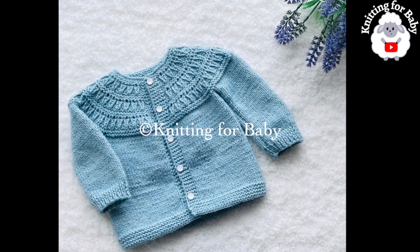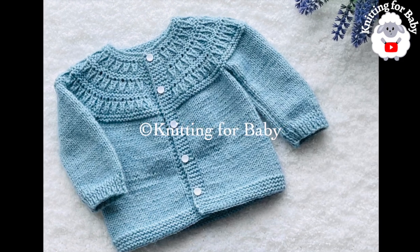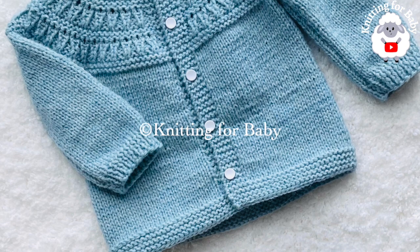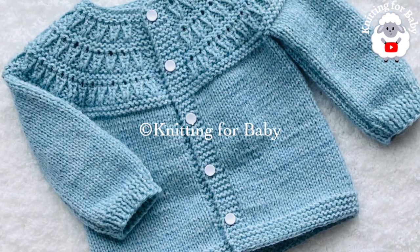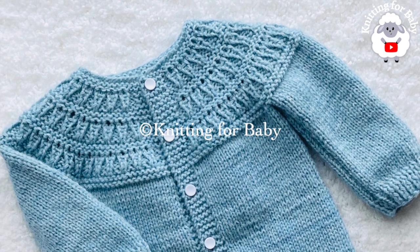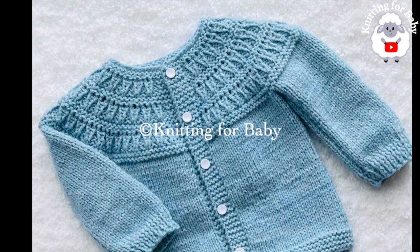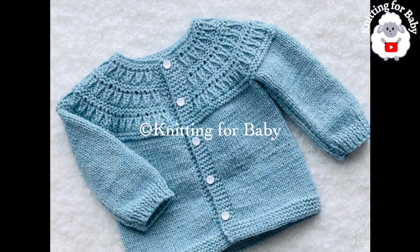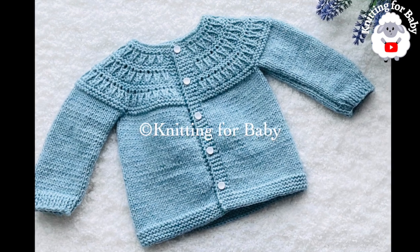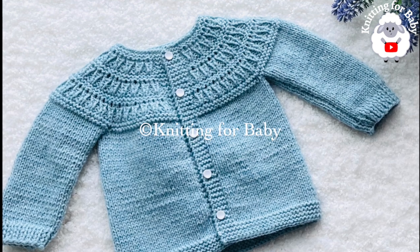Welcome to my channel. I hope you like and subscribe, and thanks for watching. In today's tutorial, I'm going to show you how to knit with straight needles this beautiful little cardigan sweater for baby boys and girls between three and six months old. You can also make it smaller or bigger, from a newborn baby up to three years old. In the information box I'll leave some information on how to do that, and if you prefer a written pattern, check out my Etsy shop — I'll leave the link there as well.